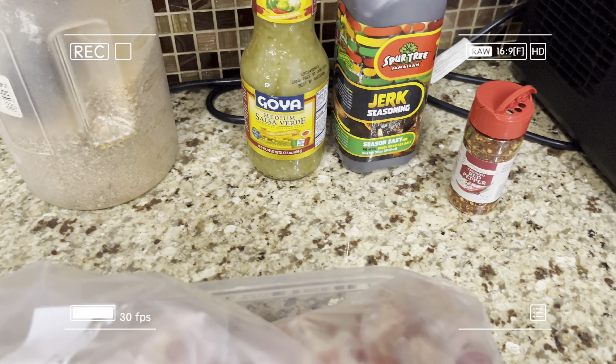Right here are all the ingredients I use. You could pause the screenshot.